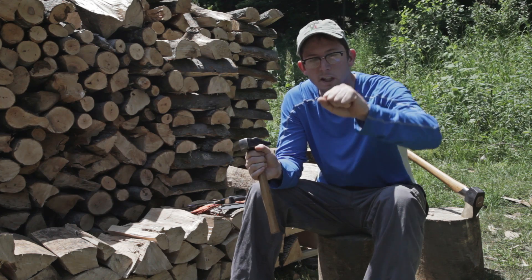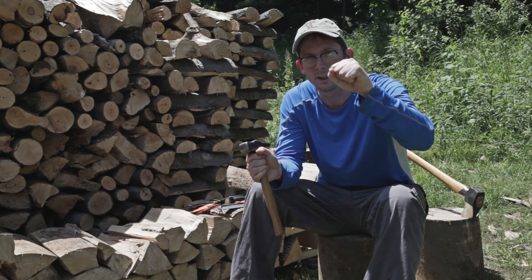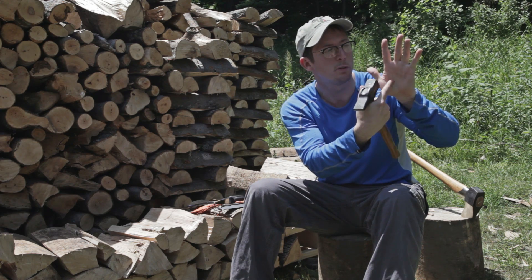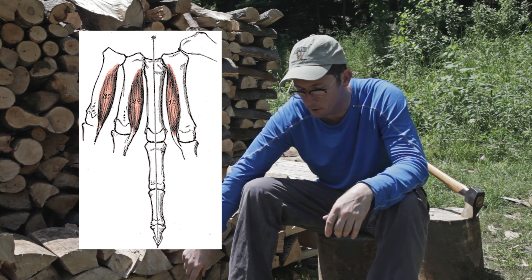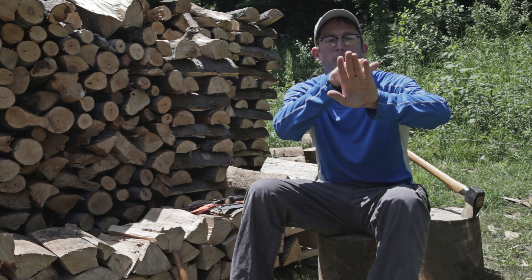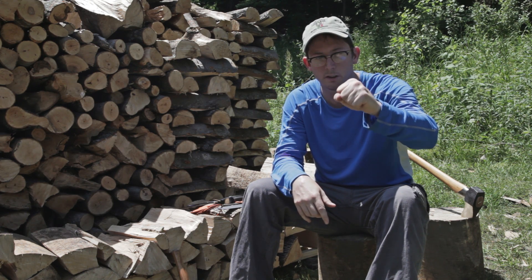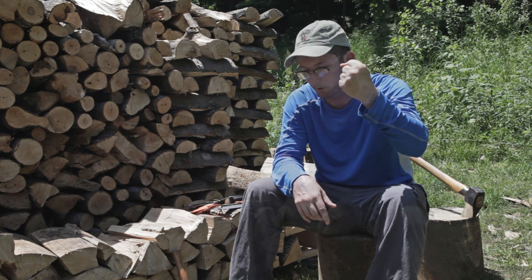Another stupid hand trick: make a fist, now try to spread your fingers with your fist closed. You cannot do it unless there's something majorly wrong with your hand. The reason is you have muscles between the metacarpal bones called the palmar interossei, and what they do is draw your index, ring, and small fingers towards your long finger. They contract maximally when your hand is in a fist.